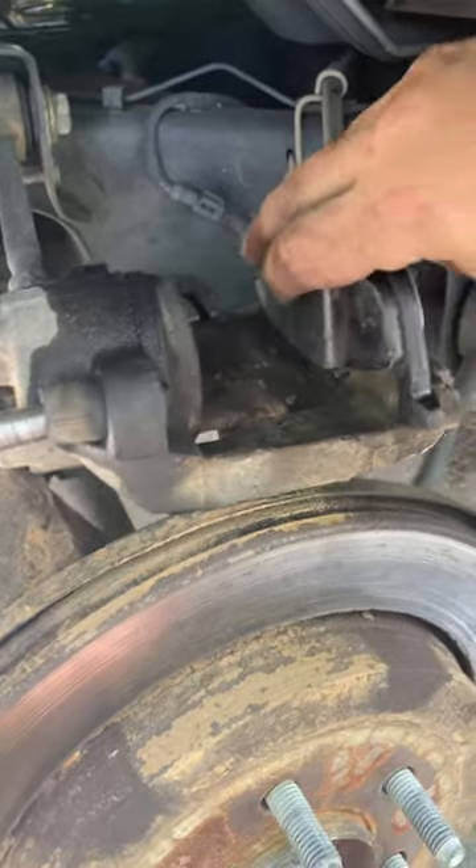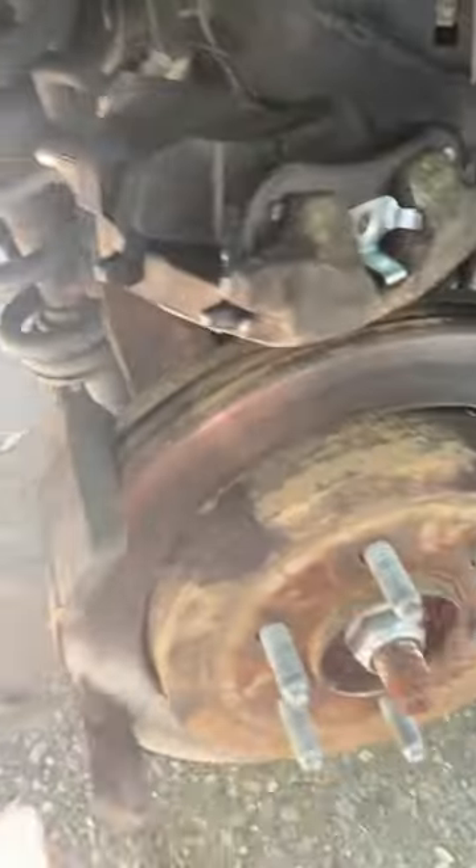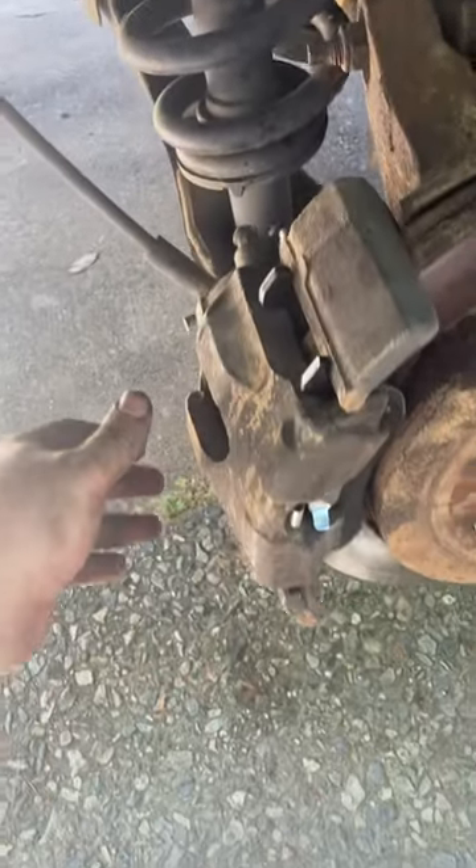It's going to sit in like that, and the other one right into there. Get those tightened up and we're good to go.